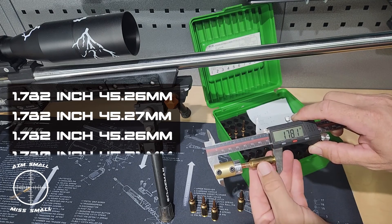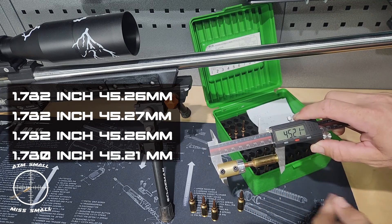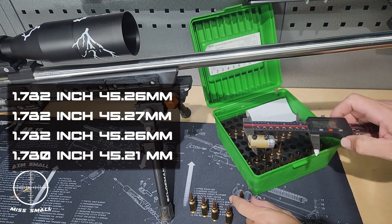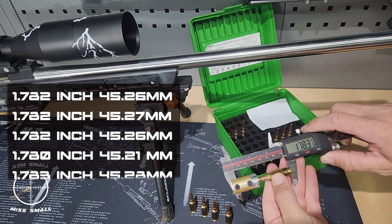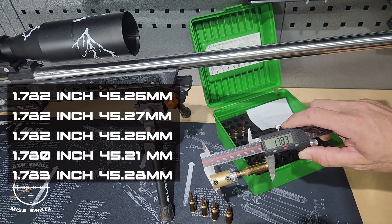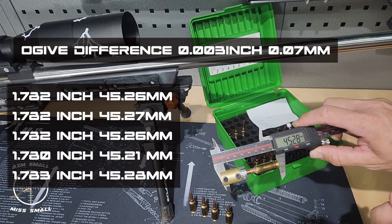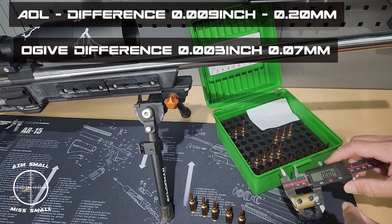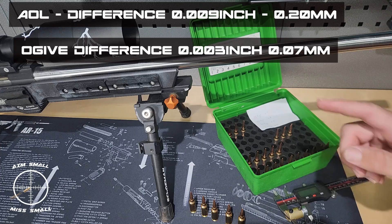Fourth bullet: 1.780 inches — 45.21 millimeters. And the fifth: 1.783 inches — 45.28 millimeters. So the same five bullets measured — you can clearly see the difference between overall length versus ogive measurement.